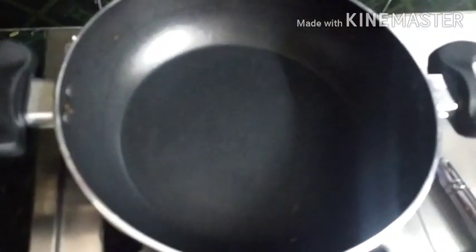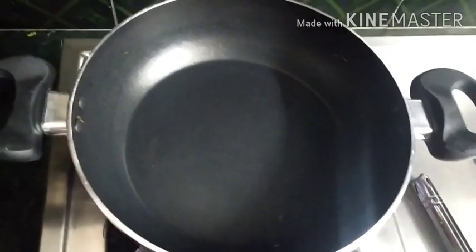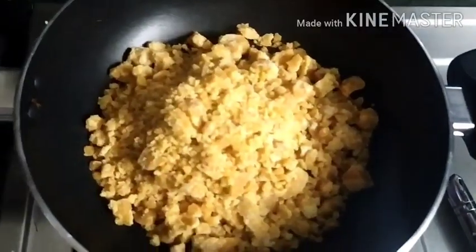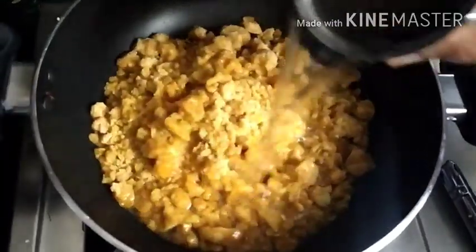Now I am using 200 grams of sesame oil, then 150 grams of sesame oil. I am using it directly, but if you prefer, you can filter it. Now I am using it in 1-2 grams.